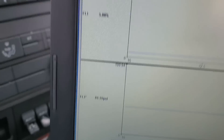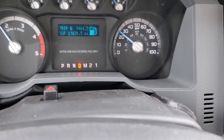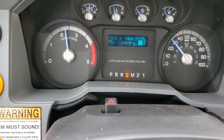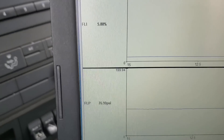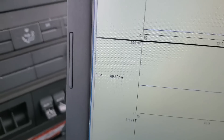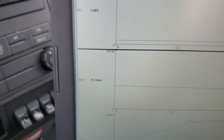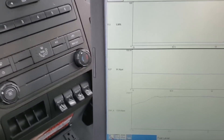Alright, so right now I'm going to hammer it, see what my fuel pressure is staying at. About 77 PSI. That's definitely good — it's better than what we were.